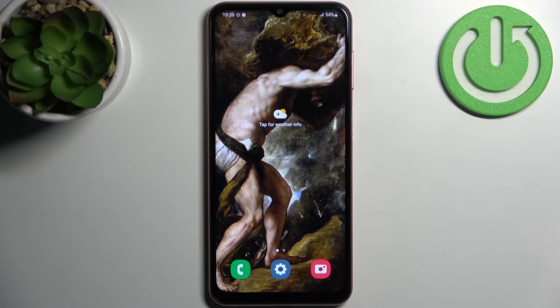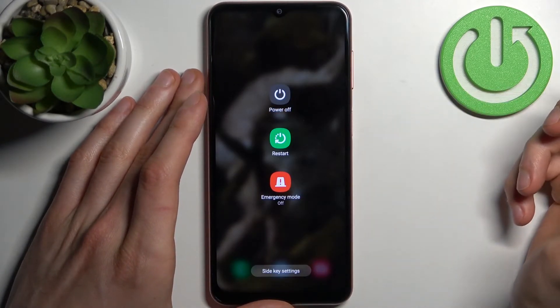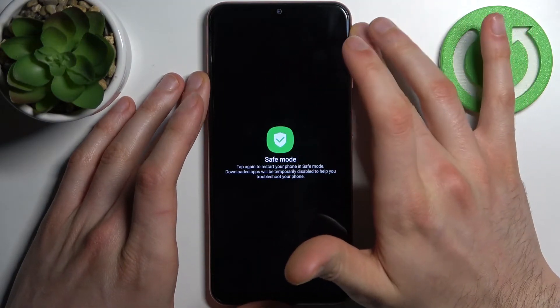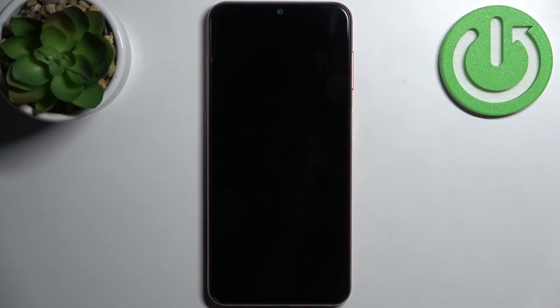Here I have Samsung Galaxy A04s and today I'm going to show you how to enter safe mode on this device. So firstly you have to hold down the power key, and when the turn off menu appears you just have to hold your finger on power off. Then it suggests you to reboot to safe mode, and you just tap on it and the device reboots in safe mode.